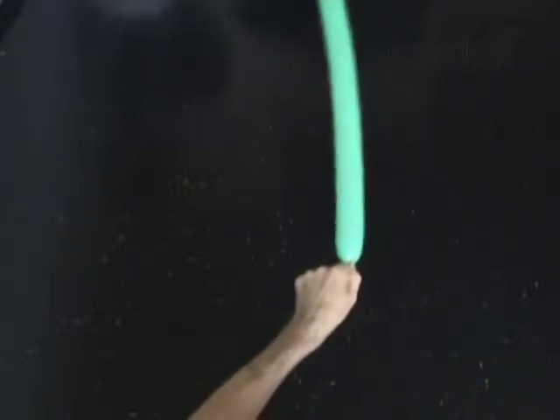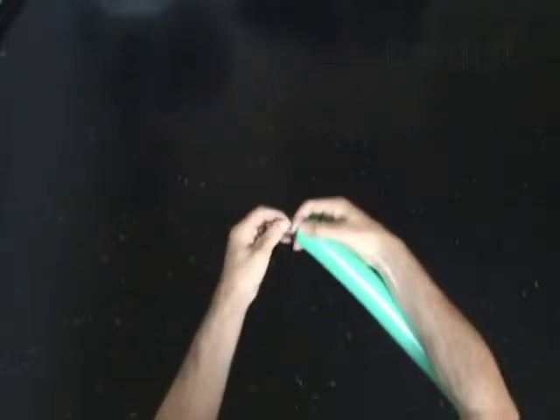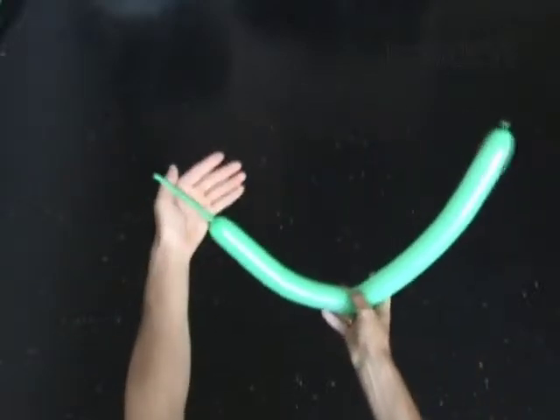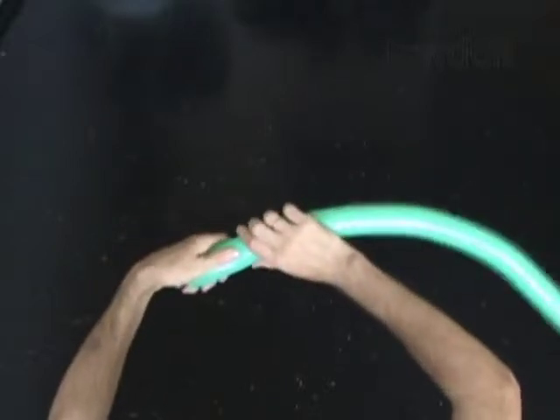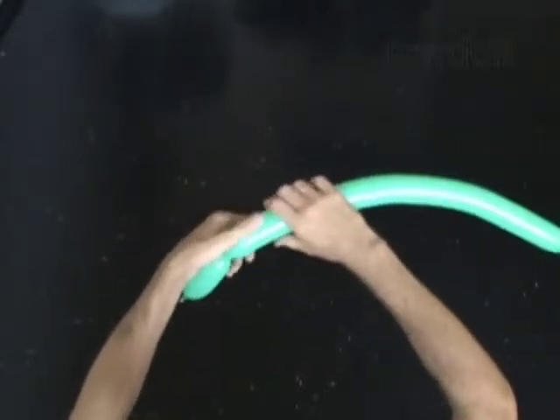The first bubble you twist to make the head. Twist the first 4 inch bubble. The next 5 bubbles you twist with a pop-up twist to make the arms or front legs.